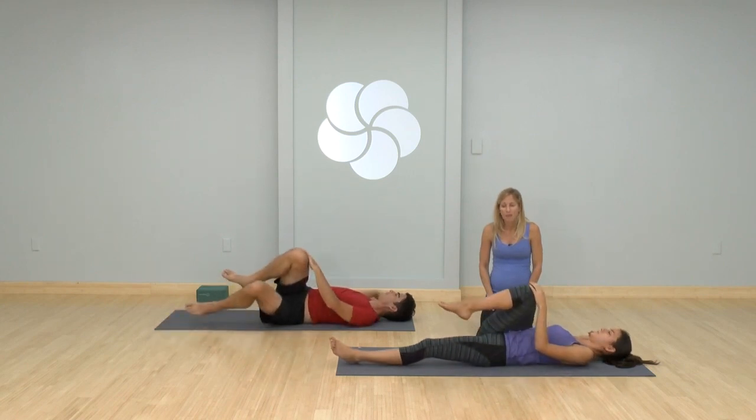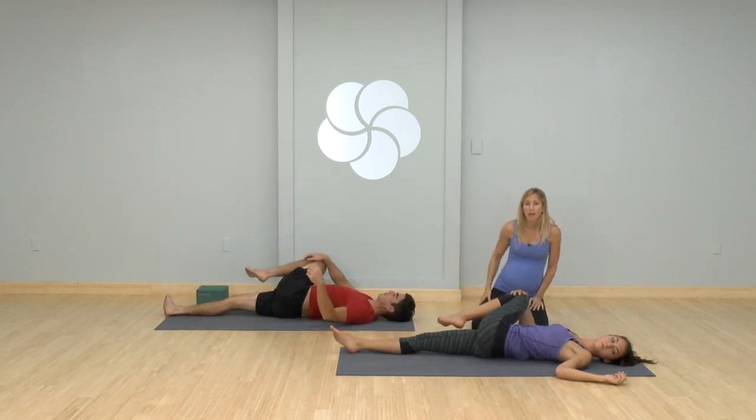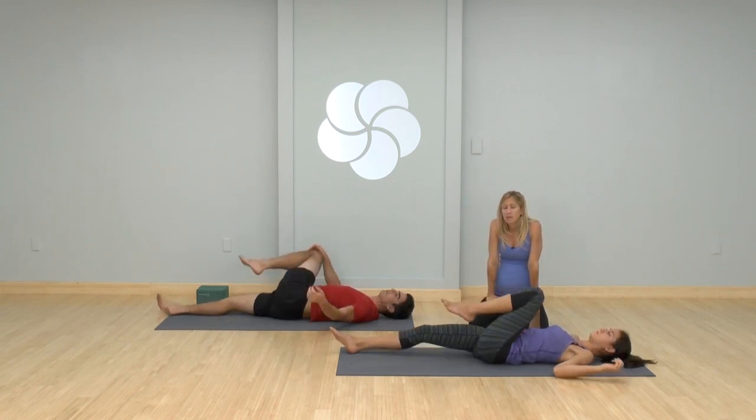Come back to center. Hug both knees in and switch sides. Hug your left leg in, stretch your right leg out. Drop it over to the side. So one of the things about your practice is you can count on, when you show up, that you move things around — things will move just by getting onto your mat. And then come back to center, hug both knees into your chest.